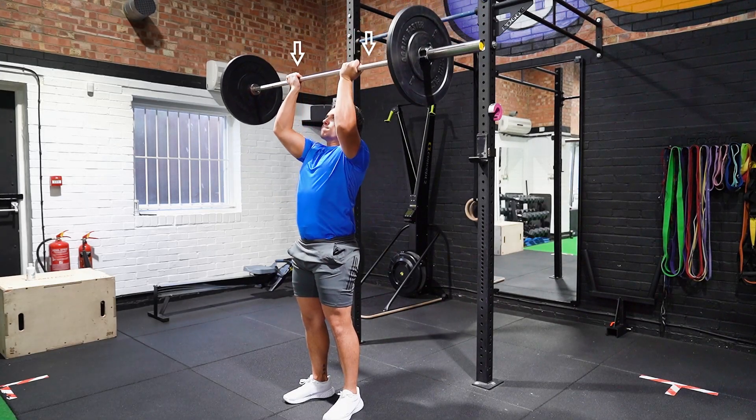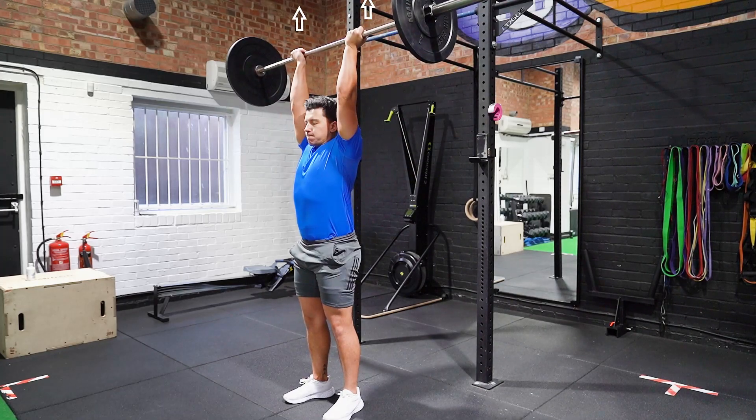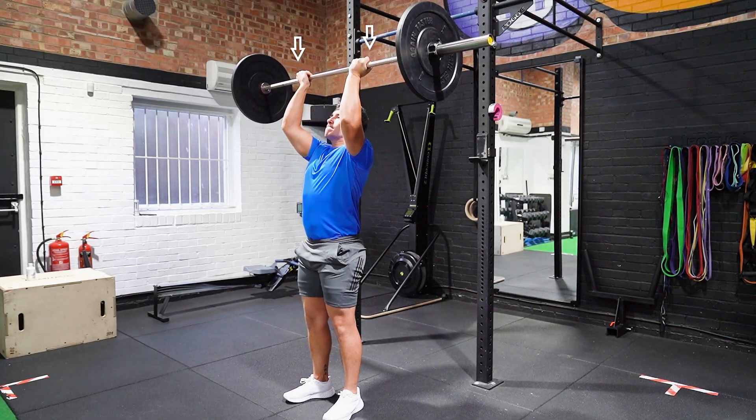Stand shoulder width apart with your hands in an underhand grip, gripping the bar. Position your elbows directly under the bar.